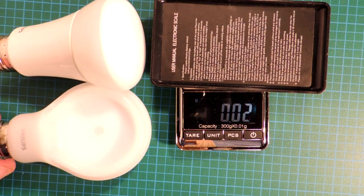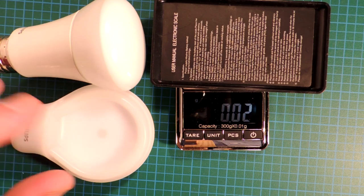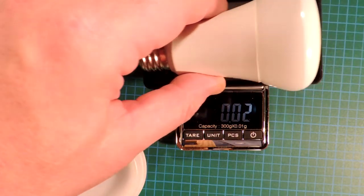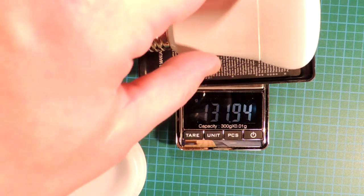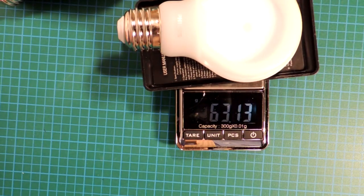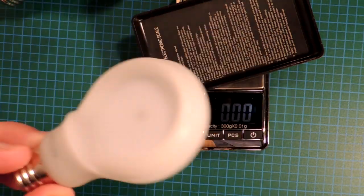Perhaps the bulb uses fewer natural resources, and that's why there's an advantage to it, which would result in a lower manufacturing cost. Here's a Philips bulb that we tore down in mid-2013 — an excellent bulb: low flicker, great light pattern, 130 grams of material. Here's the Slim Style coming in at 63 grams. So there's some credence here — maybe there's simply less material being used to construct this bulb.